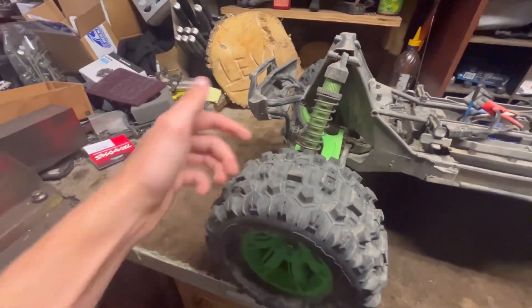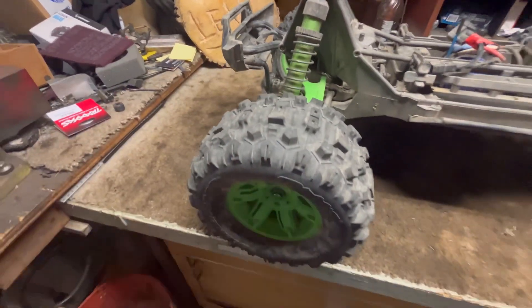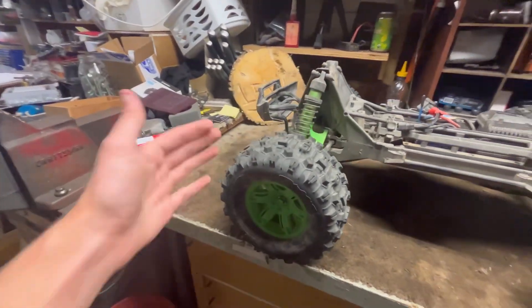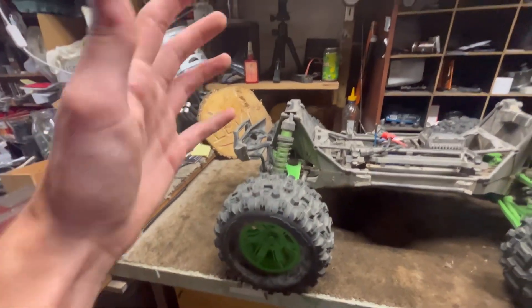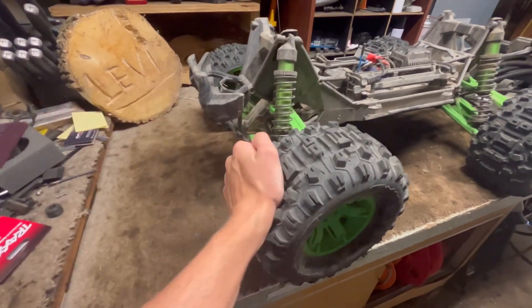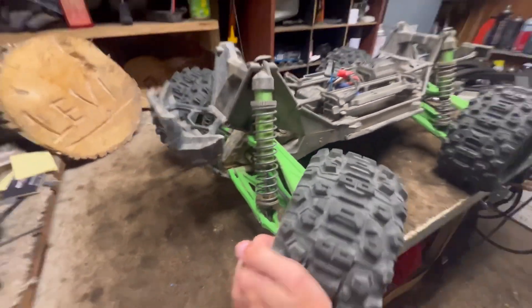What I did is take some electrical tape and put it over the holes in the tires, just to keep the dirt and water out of there — just to help the foams inside last a lot longer, because those foams like to disintegrate as soon as a drop of water gets in there. I would recommend doing that even though it might drive some people nuts.